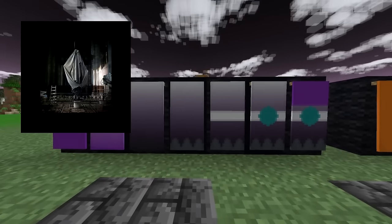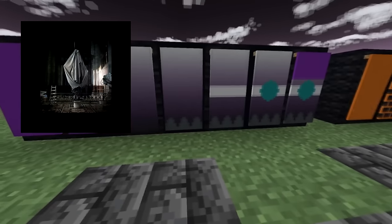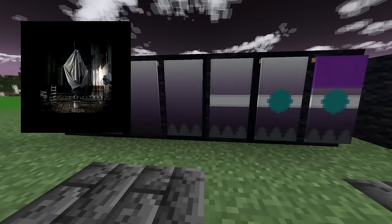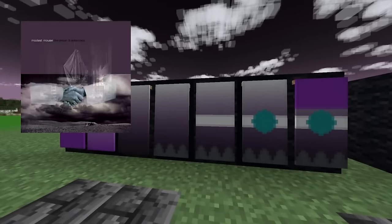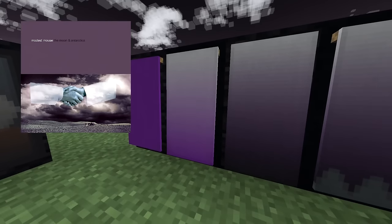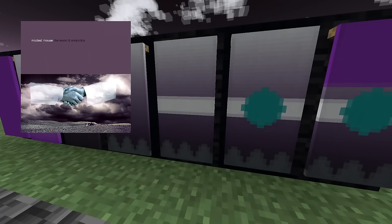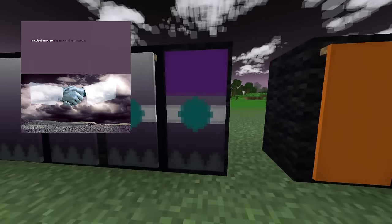Up next, my girlfriend held me at gunpoint to put a Modest Mouse album in one of these videos. It's The Moon in Antarctica by Modest Mouse. Take a purple banner, give it a white gradient on top, a black gradient on the bottom, gray spikes on the bottom, a white stripe in the middle, a cyan circle, and then a purple block on top.